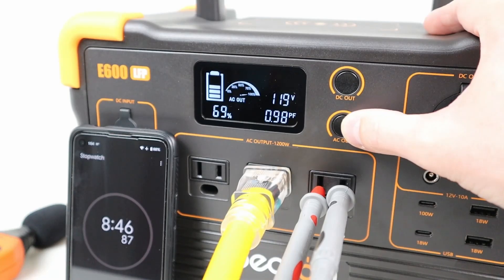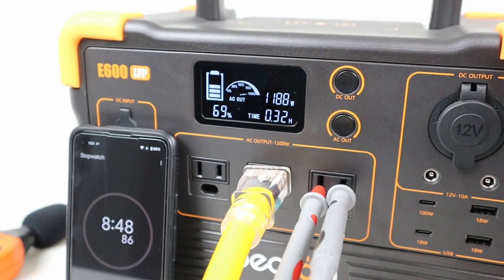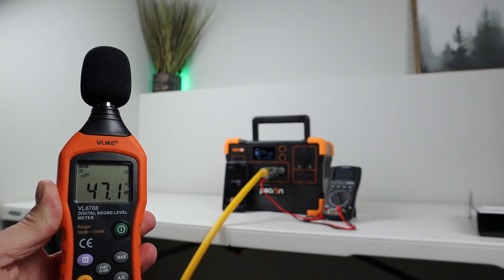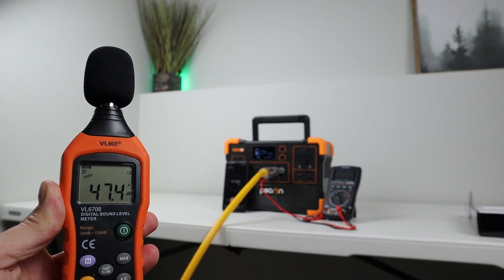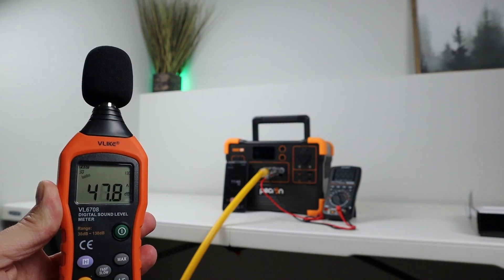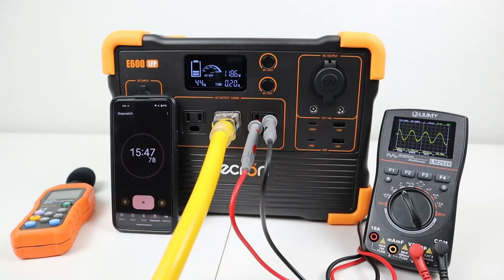Once the fans had hit their max RPM during the test, I wanted to see how loud they were. I pulled out my sound meter and at three feet away it was getting around 47 decibels — these were fairly quiet compared to other power stations I have tested. A few minutes later the timer hit 15 minutes and the power station passed the max load test. Overall, I didn't see any issues with the inverter.